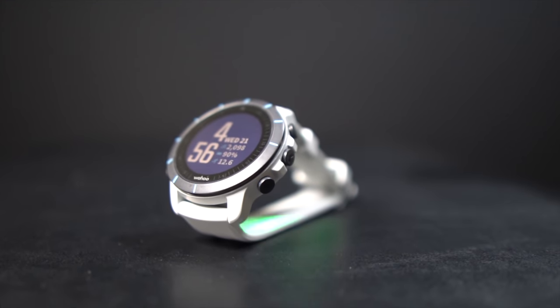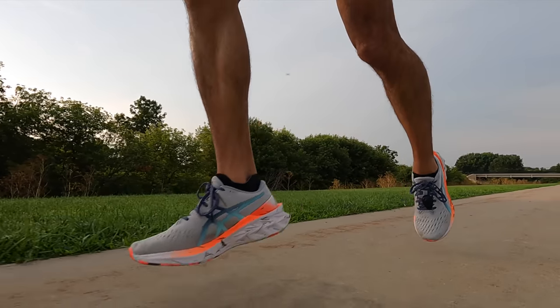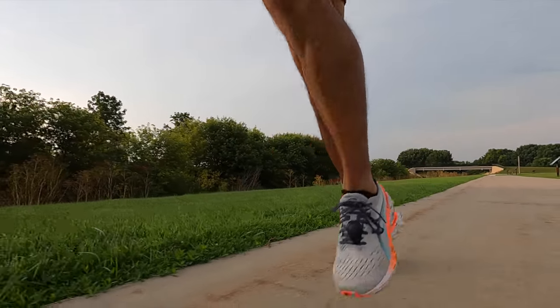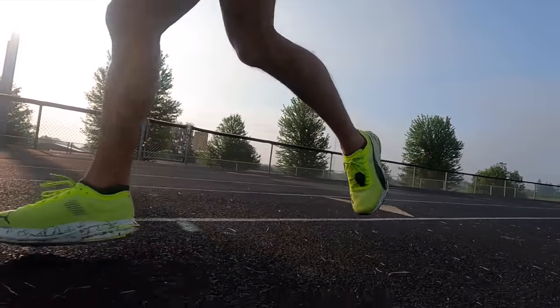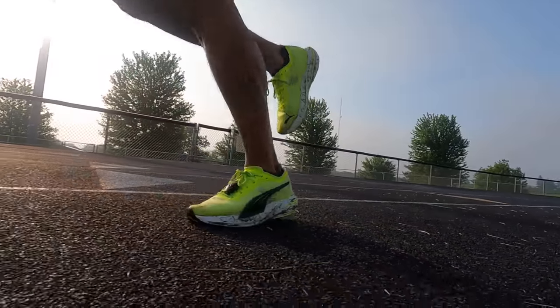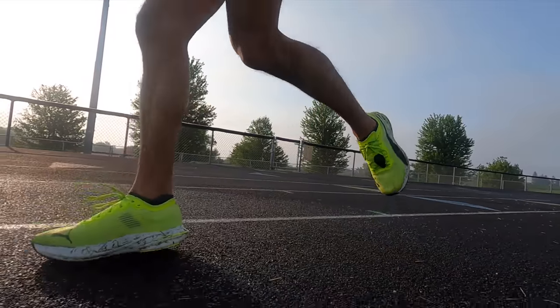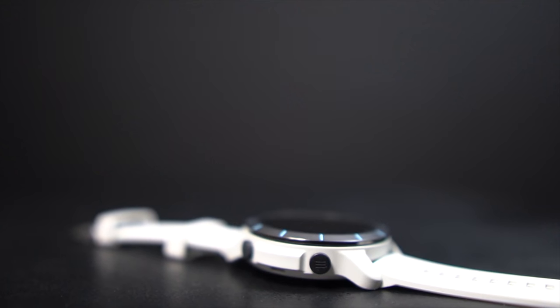That leads me to features I think are missing. One is power — I've been running with the Stryd power meter for several years, nearly every run and race, and it's a big bummer that real-time foot pod power isn't there yet, although hopefully it'll be coming soon.